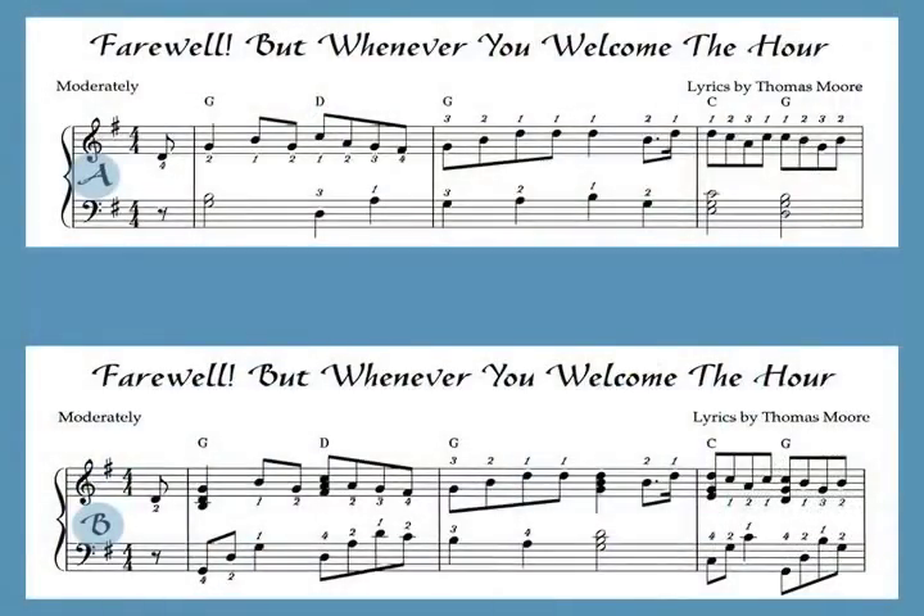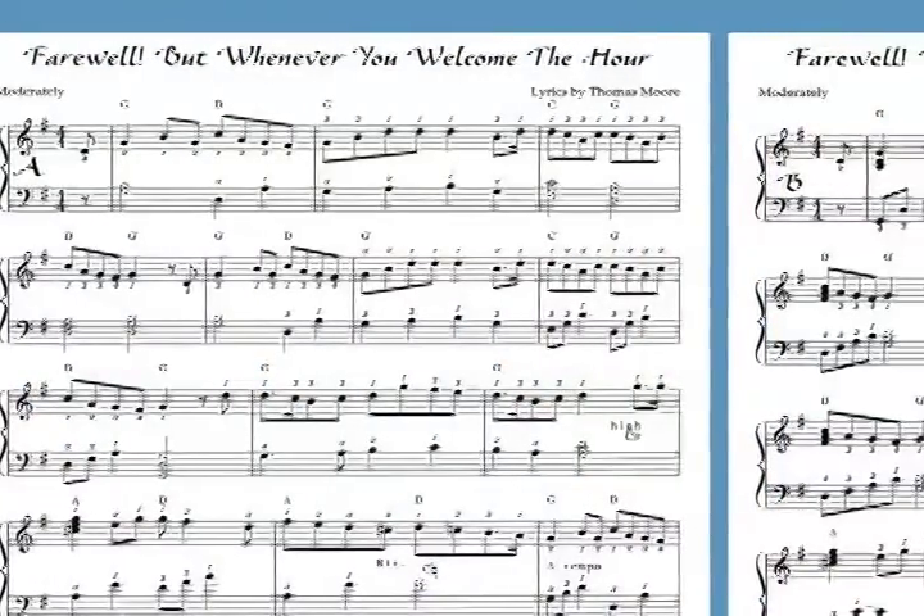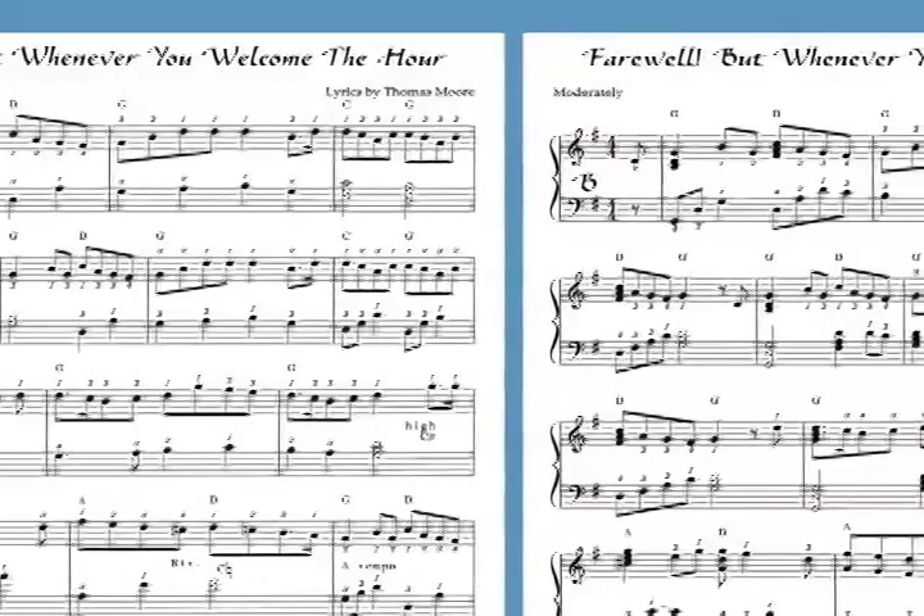This book is a compilation of 50 lovely Irish melodies that I've arranged for the harp. Most of them are traditional Irish and some of them are very old. Each piece has two harp arrangements: an easy A version and a B version which is more advanced.